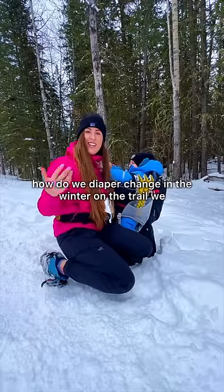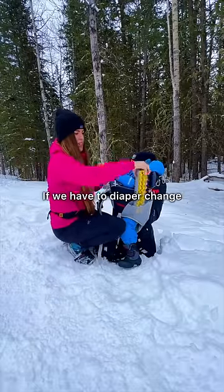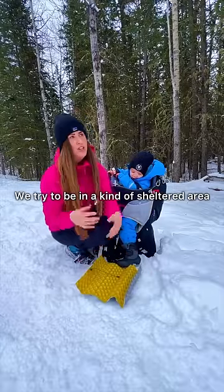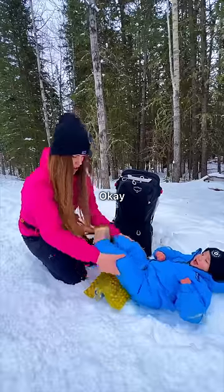You're always asked how do we diaper change in the winter on the trail. Typically we avoid diaper changes, but when we have to, I use my thermarest seat. We try to be in a kind of sheltered area where there's not a ton of wind.